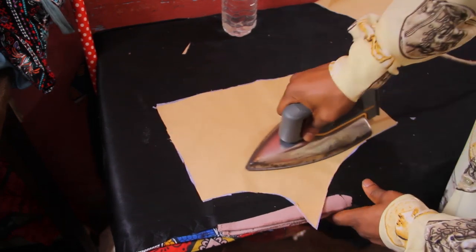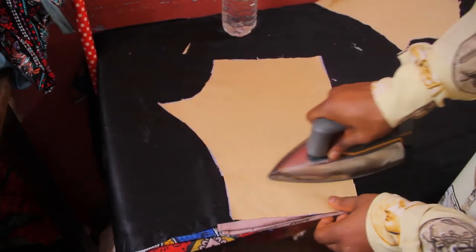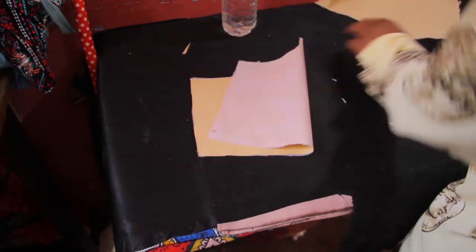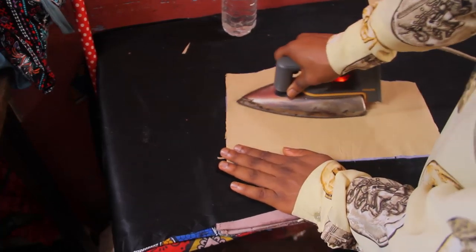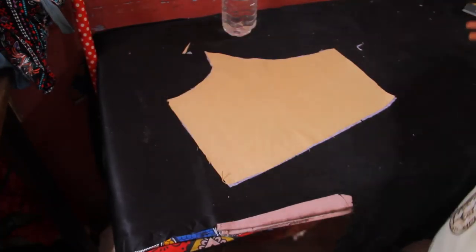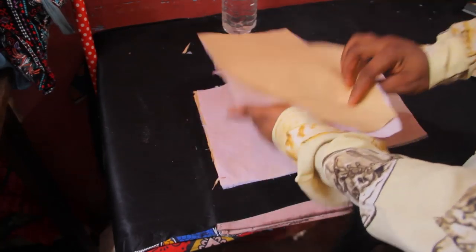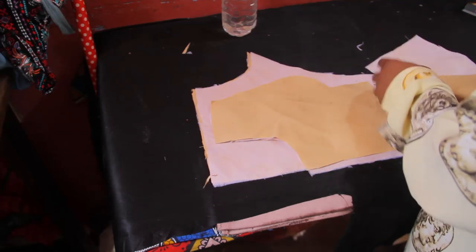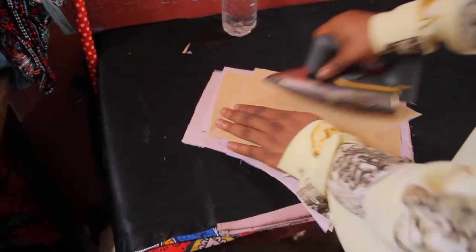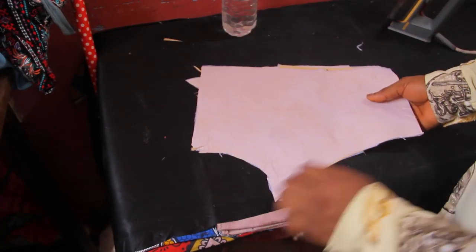I've also done the same thing for the lining of the back of my pattern. I'm simply going to secure down my gum stay — please do not forget to do this to the back of your pattern, it gives it a better finish. In case you're wondering, I'm using cotton lining. So I'm done ironing the soft gum stay onto the body of my lining.